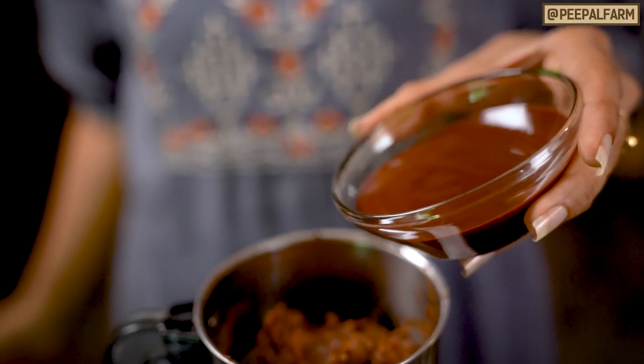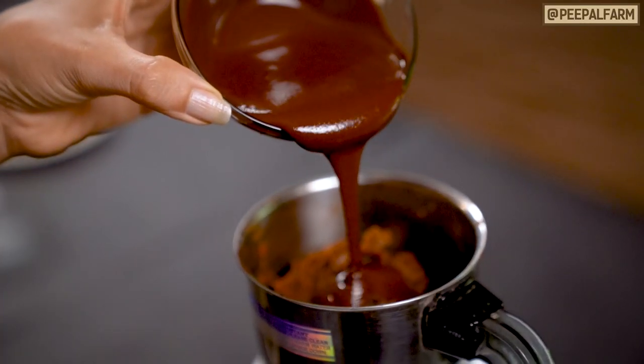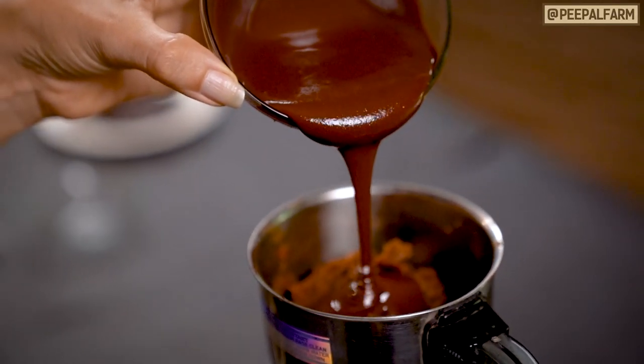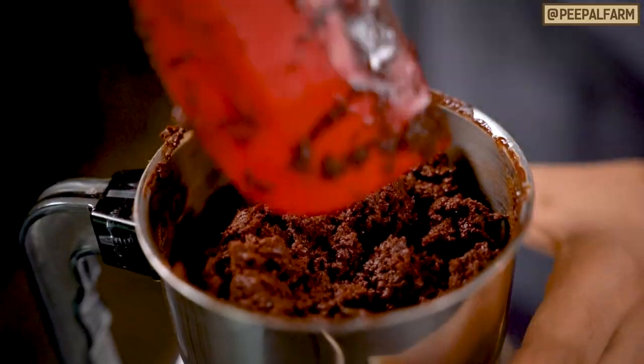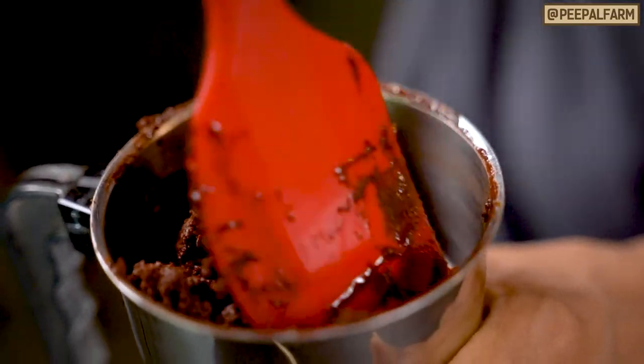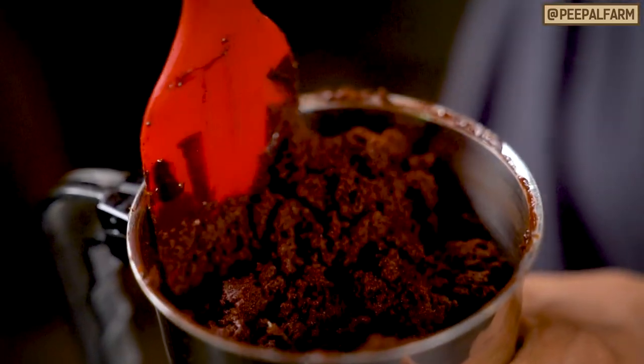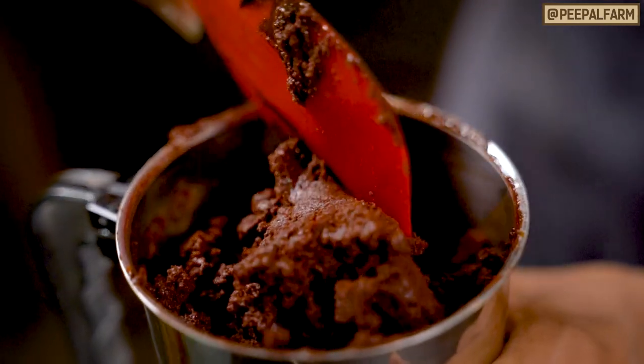Now, when you have made the paste in the jar, you will mix it into melted chocolate and mix it well. When we mix the cocoa paste and chocolate, the consistency will be dry. But as we blend it for 5-10 minutes, it will become smooth.